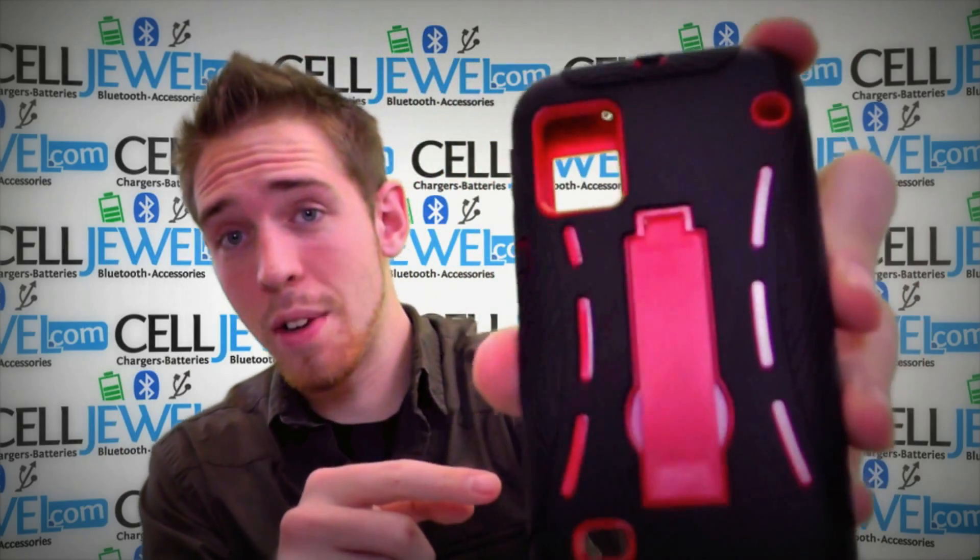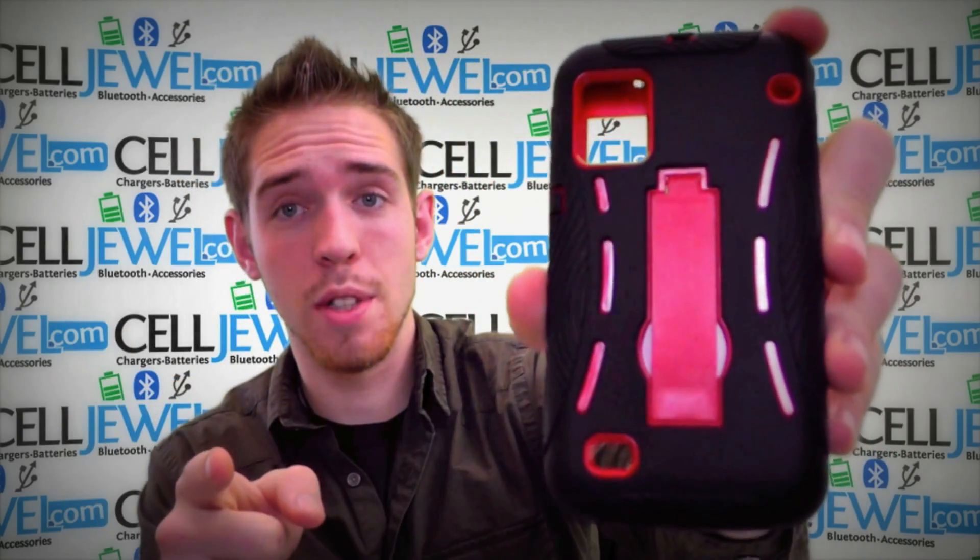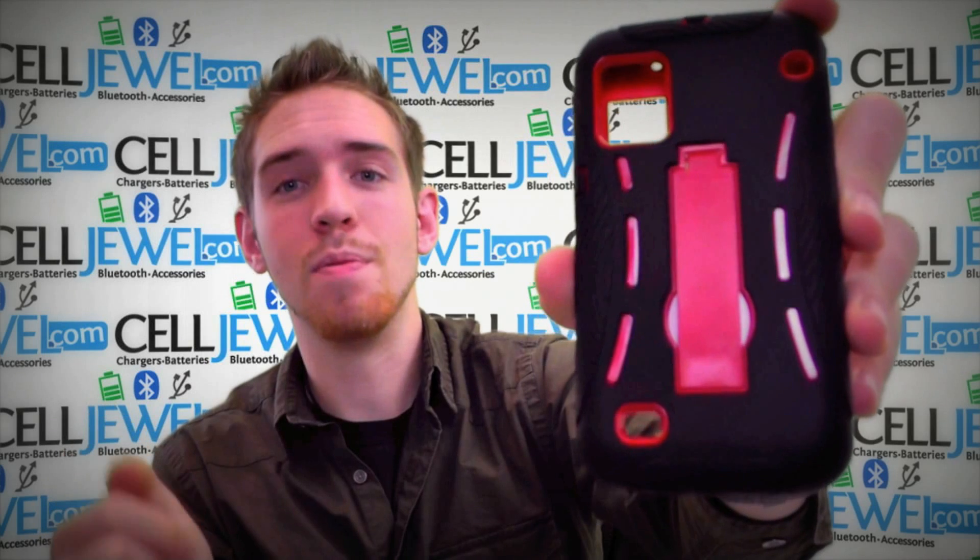So this is a great little case. Get it on CellDruel.com — we have all your cell phone accessory needs. Come and check it out. Thank you for watching.